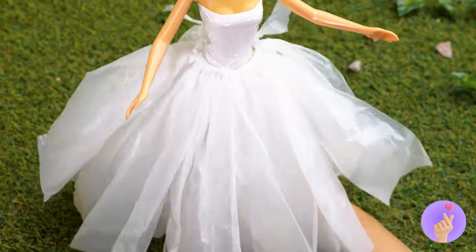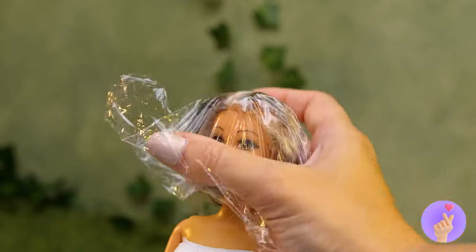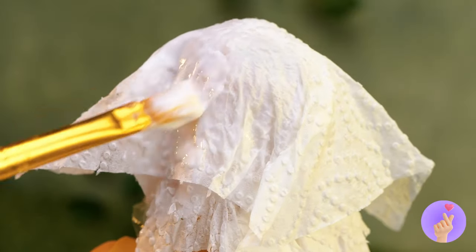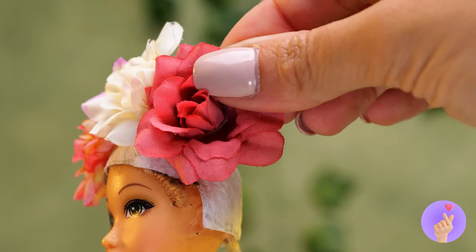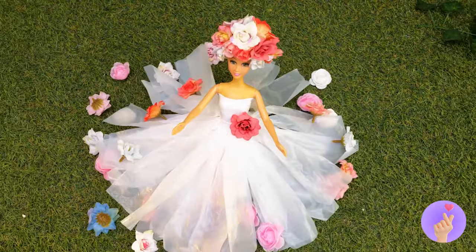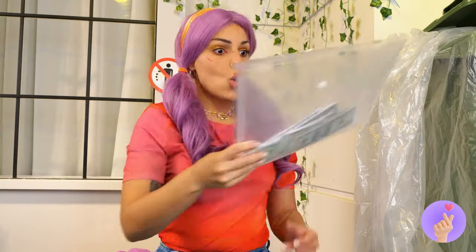Now for some plastic wrap and paper mache. And you got yourself a cap. Seems plain, but that's nothing a few flowers won't fix. Your dress could use some flowers, too. Hey, look in the trash — free money! And more importantly, a plastic envelope.